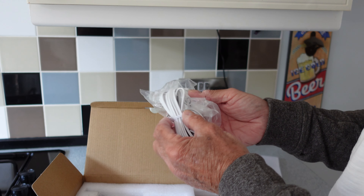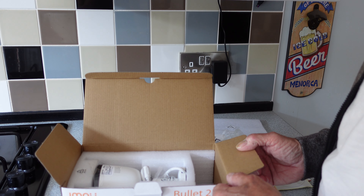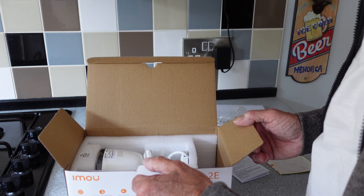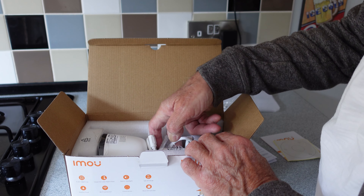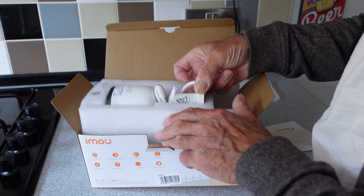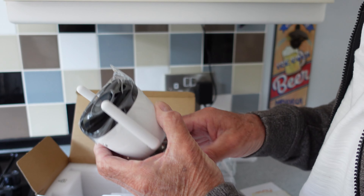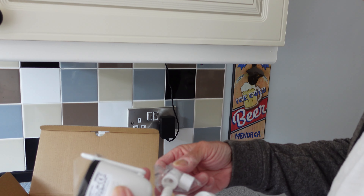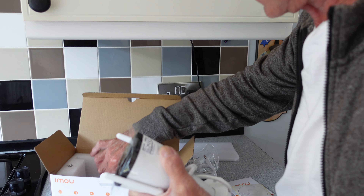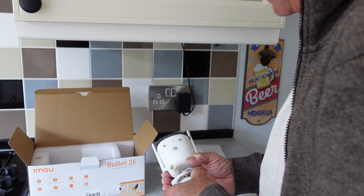The actual camera is here - I've got to break this tape and get it out. And the power supply here - it's a 3-meter-long lead, so that's quite nice, a bit more reach to get the thing where you want it. Obviously if not, you'll need to buy a longer extension lead, but that's quite normal for these cameras. And we've also got the water protection for the connections and a little fixing kit.